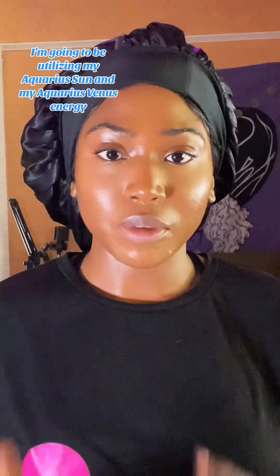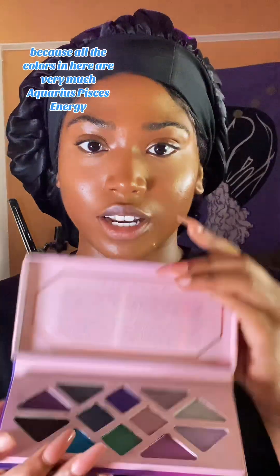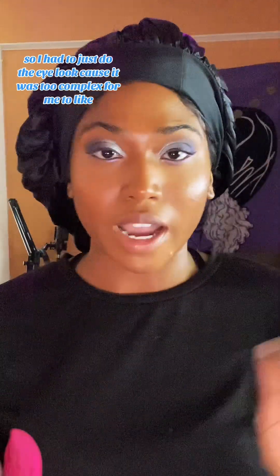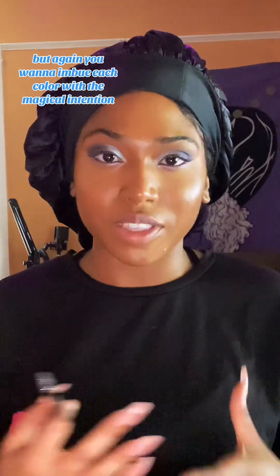We're moving on to the eyes. For my eye look, I'm going to be utilizing my Aquarius Sun and my Aquarius Venus energy. This means blues, silvery colors, maybe even some chrome — we're going to make it our own. I'm going to use this Aethero Beauty eyeshadow palette because all the colors in here are very much Aquarius-Pisces energy. I'm also going to use the Morphe Fierce Fairytale palette. I'm combining a color called Eye Roll with a color called Moon Dust. Each color should be imbued with a magical intention — we're setting the intention of Aquarius energy: innovative, free-flowing, independent, intellectual.